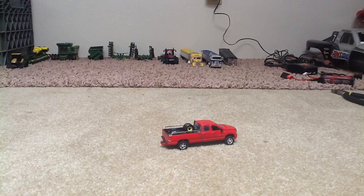Hey guys, I'm just going to be showing you my custom 1/64 scale models.